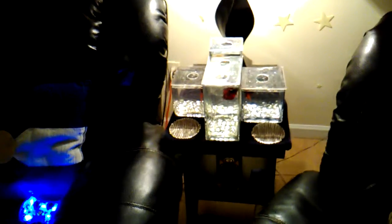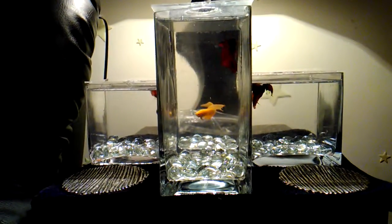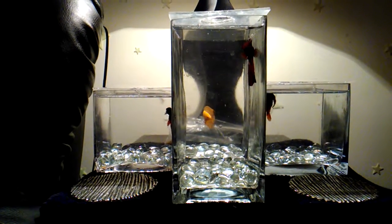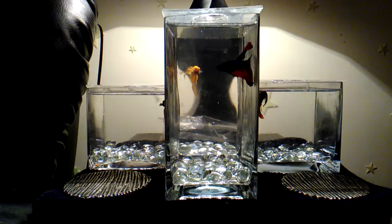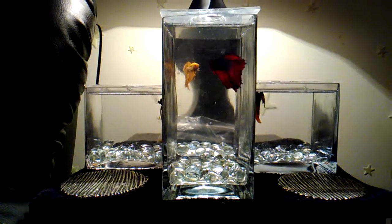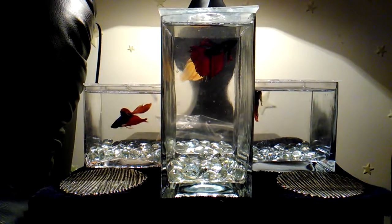And this is my Japanese fighting fish collection — my betta fish. I love watching these guys go at it all day. About four enclosures — I change them out once a week. I've had them for about four months now, all of them.